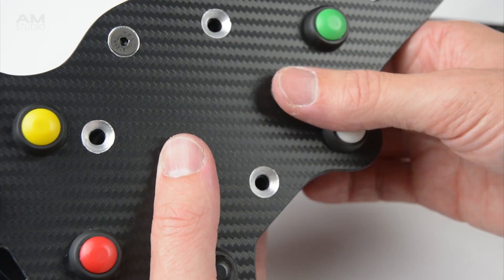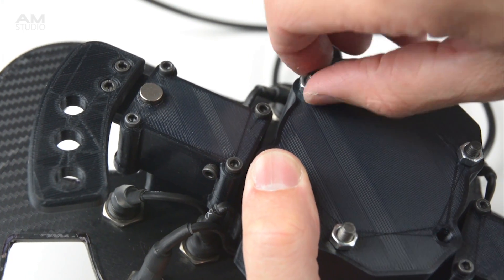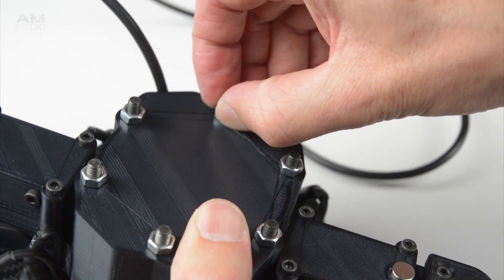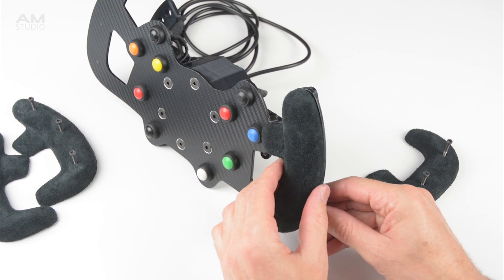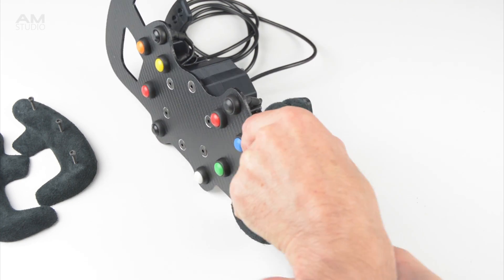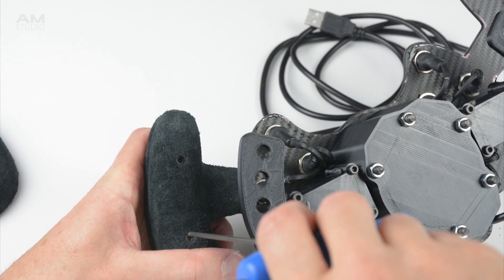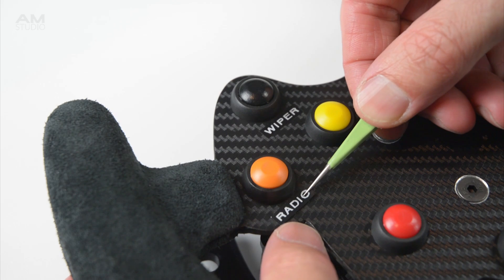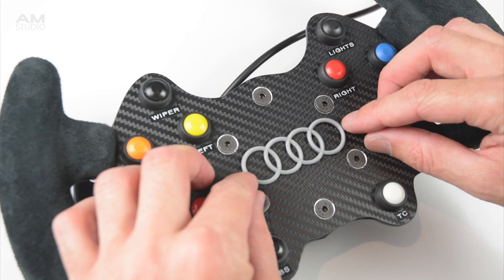While holding together, pass the bolts through the front of the wheel and place a nut on the back of each bolt. These will be removed later when installing the quick release adapters. To install the handles onto the rim, place the handle with the pre-installed nuts on the front, then place the other matching handle with the bolts on the back and tighten. For the final details, we can install labels for the buttons and install a 3D printed logo on the centre of the wheel.